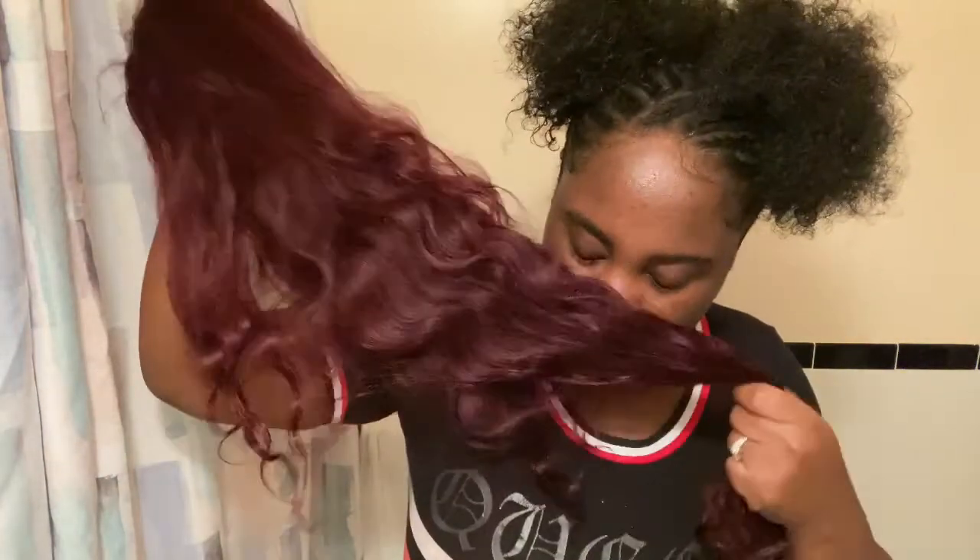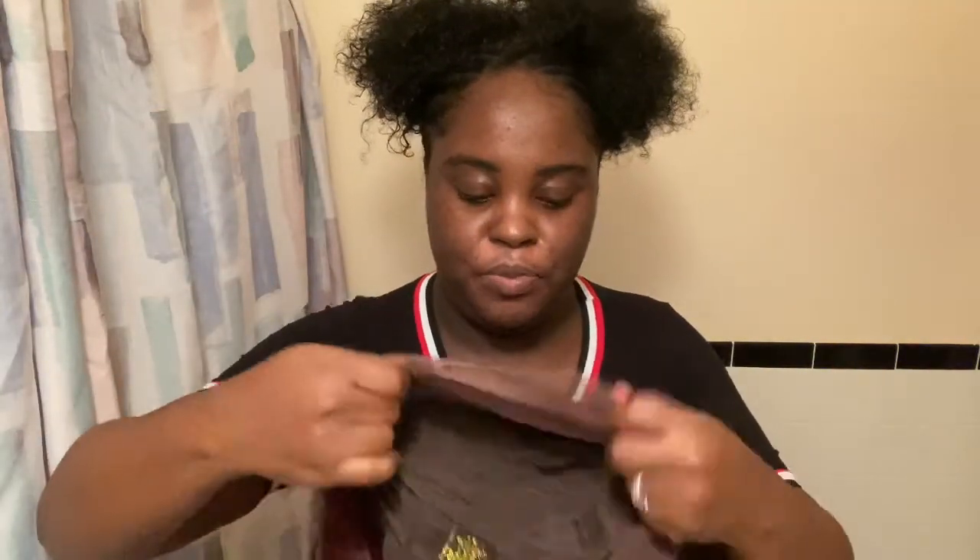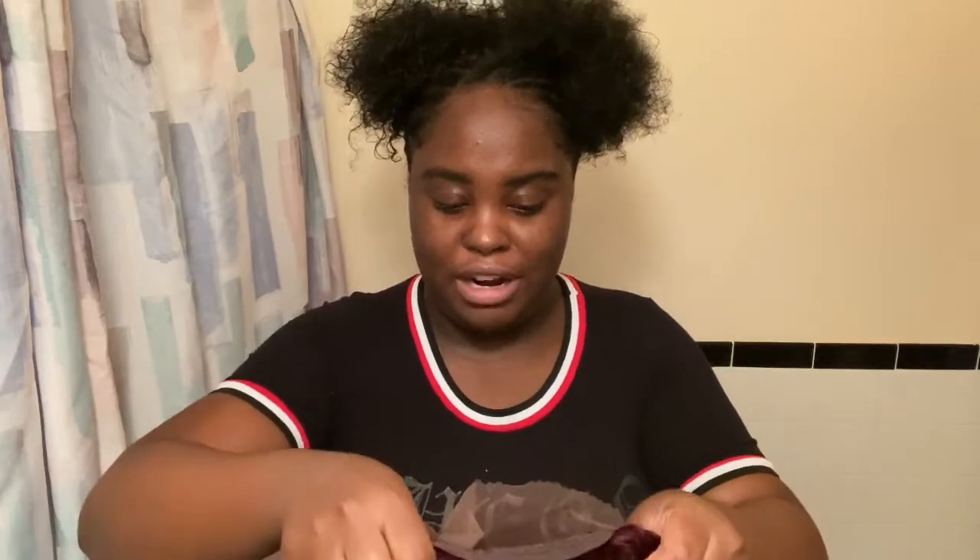I got this in the body wave, and I believe this is 24 inches. I'll show you what it looks like, but I'm wearing a rock-and-a-bun for work tomorrow.